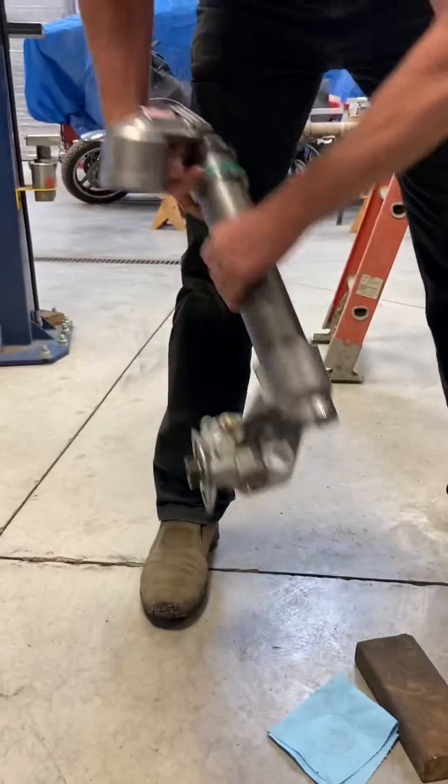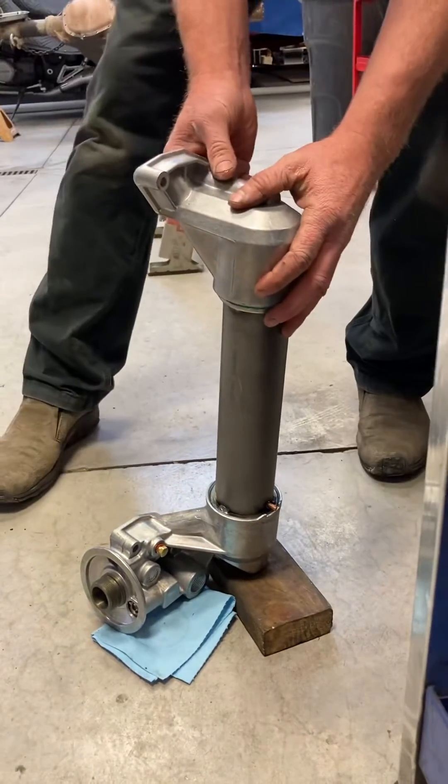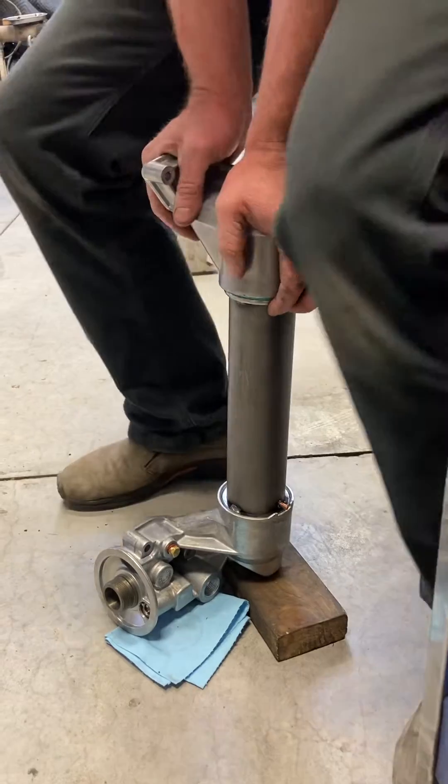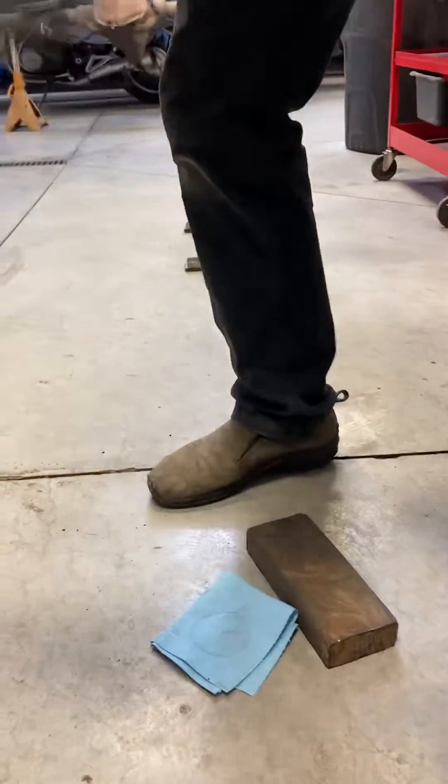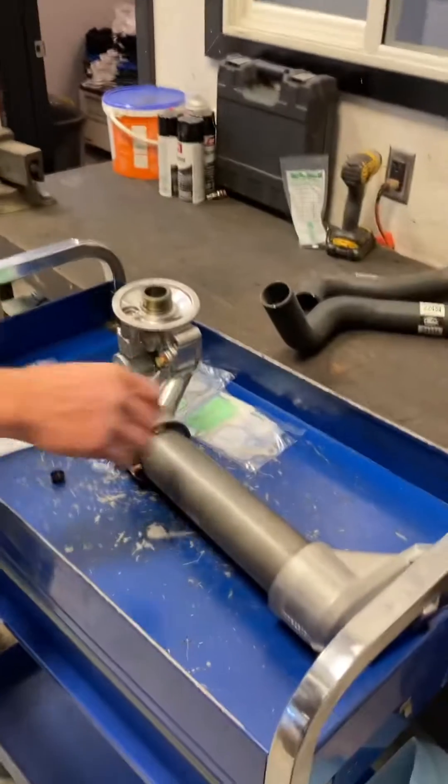I like to stick a 2x4 under that — gets it pretty well flat. Just kind of eyeball your alignment. Done. That's all for now.